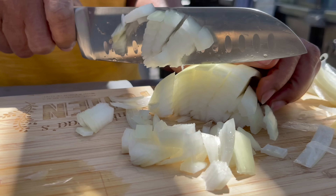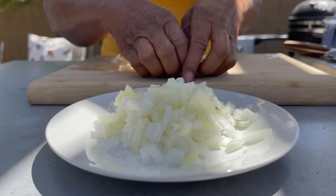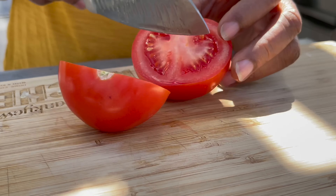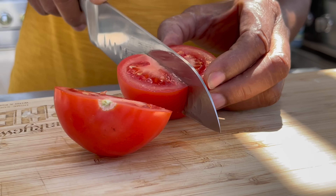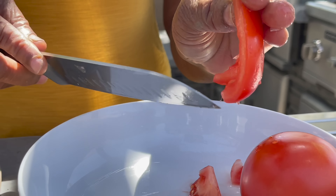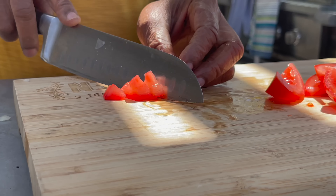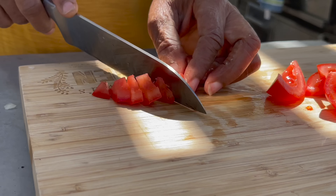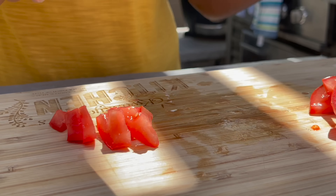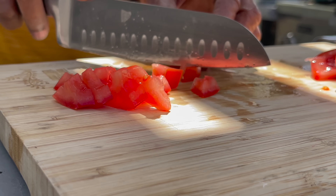Mama is dicing the other half of the onion she saved. This she's going to fry in the palm oil together with the kobe and the two other tomatoes she saved, and then it will later go into the empatompoto. Mama wants some chunk in the empatompoto, so she's going to dice those tomatoes and fry them in the oil.